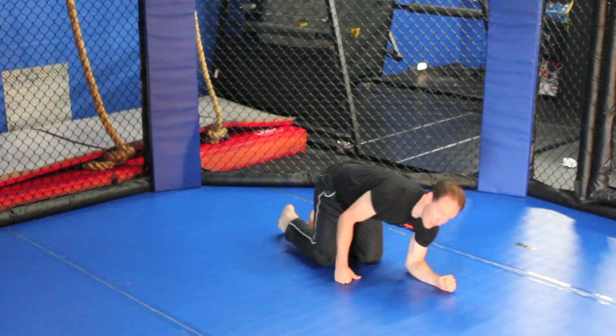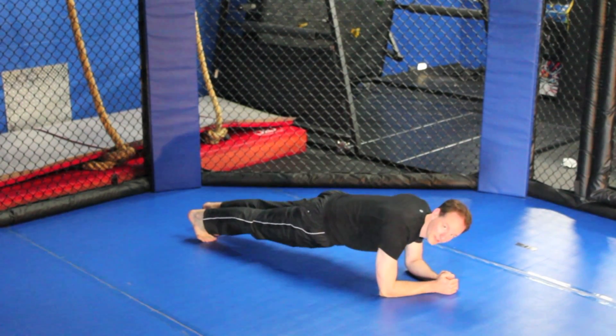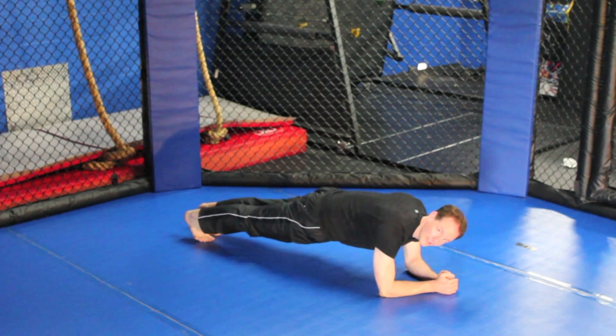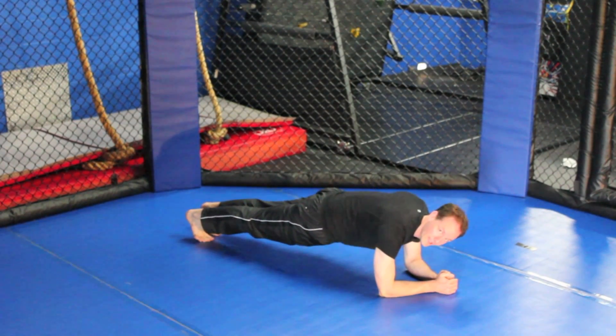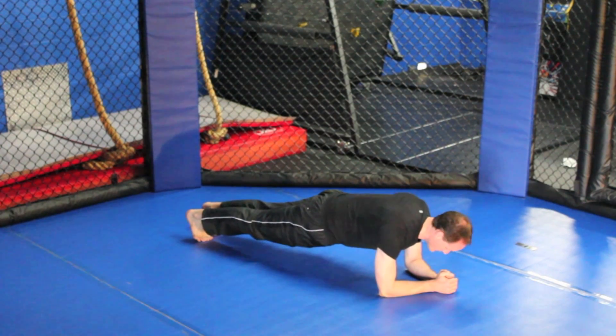For the plank, come down onto your elbows, legs are straight back, glutes are clenched, pull the shoulders down away from your ears, lock your knees, and drive your heels straight down. You want a nice straight alignment from your shoulders all the way down to your heels.